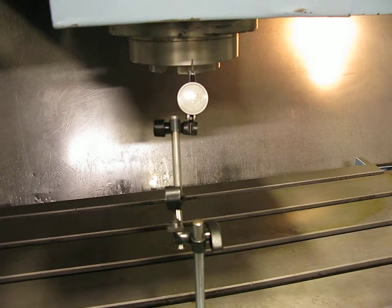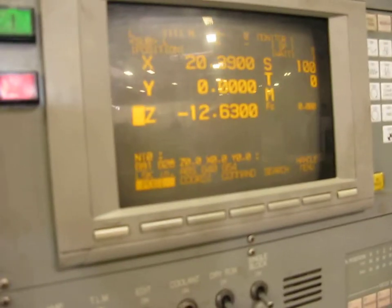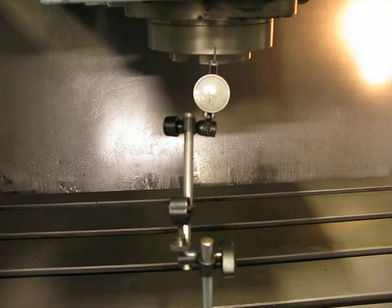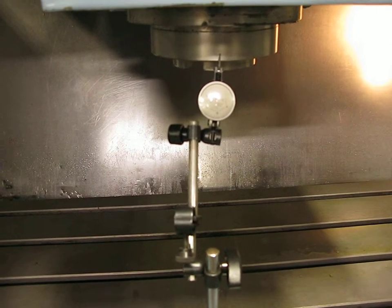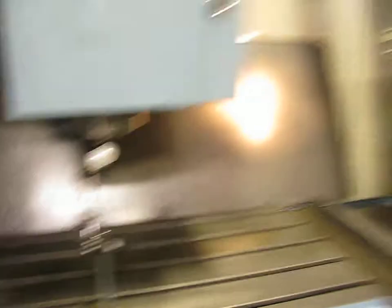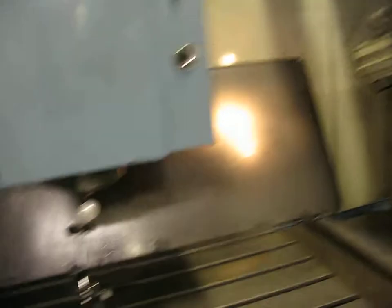We'll go here. Go to the monitor. Flyer is zero. Now go back to that. Indicator is... zero. Right here. Two tenths.